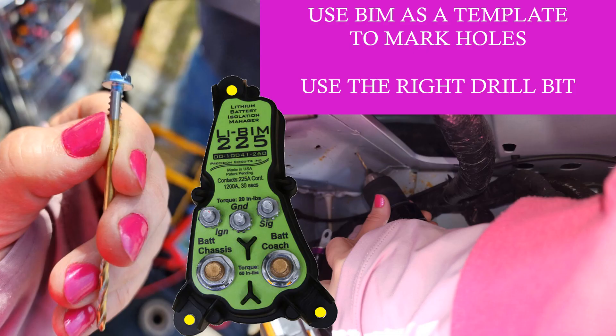With the space cleared out under the hood, it was time to attach my new BIM. This project required special metal tapping screws which are easy to come by — I brought the BIM to the hardware store to find the right size screws to fit the holes, and since I only needed three I didn't want to buy a whole box online that I would never use.